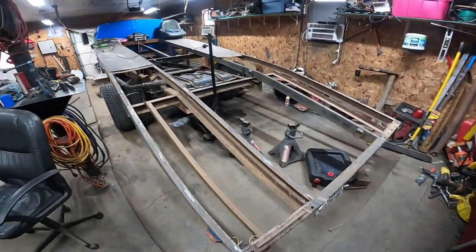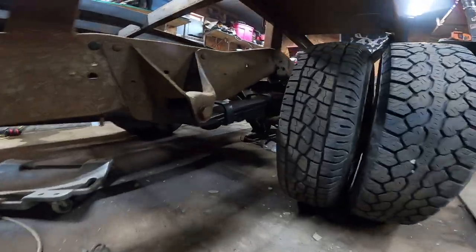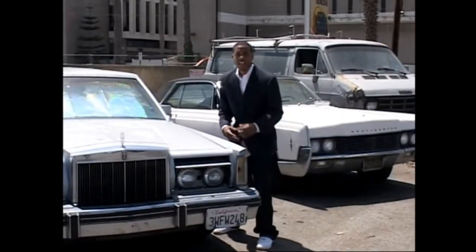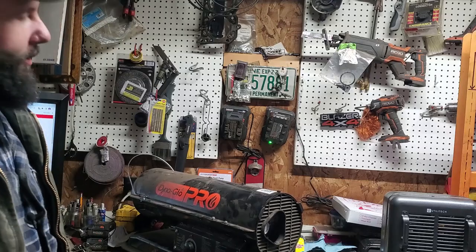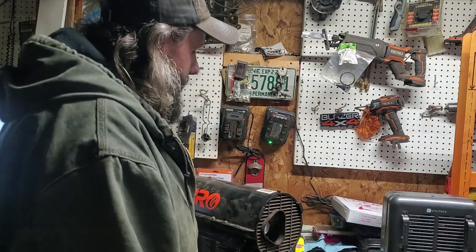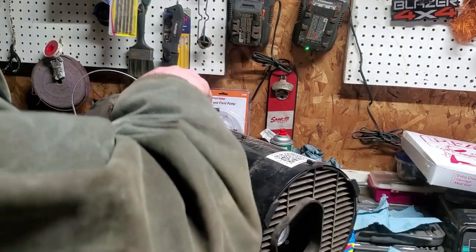This episode — I know we're supposed to be working on the ramp truck, believe me it's getting taken care of — but this is a little intermission episode here, halftime episode at Better Days Auto Sales. We're gonna fix this heater. Everyone's got one of these things, they're pretty simple to work on, cut and dry. I already had it apart so here we go.